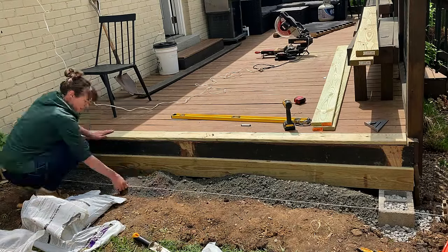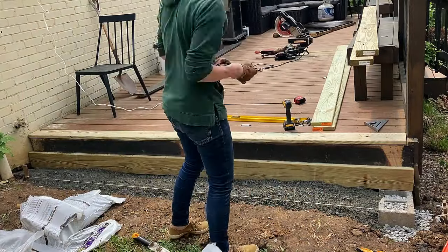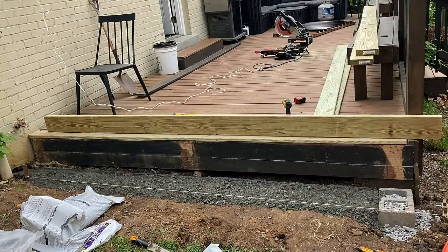That way I could use paver base and rock to make a really sturdy, level foundation for my step. I dug out the ground just a little bit to create kind of a boundary for the paver base and the rock, but I didn't go down nearly as deep as I would for a paver patio or if I was going to lay flagstone.